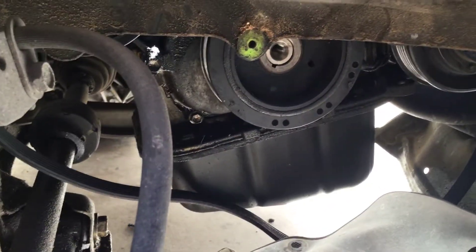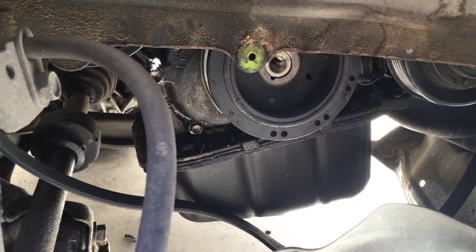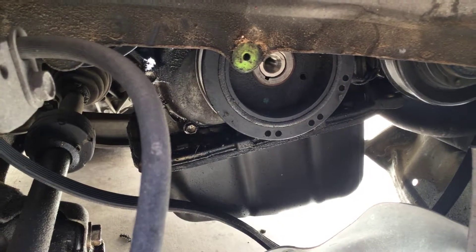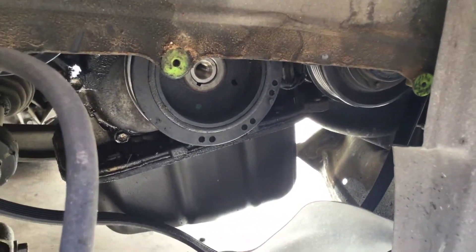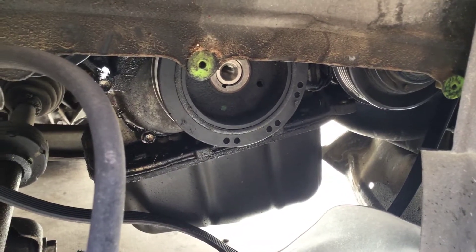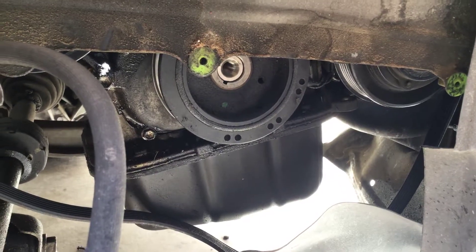After that it's all about putting the belt back on, putting the tire back, and installing the 10 millimeter bolt I mentioned earlier in the video. That's about it.